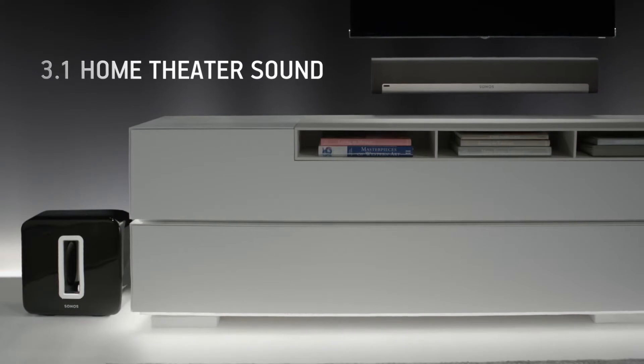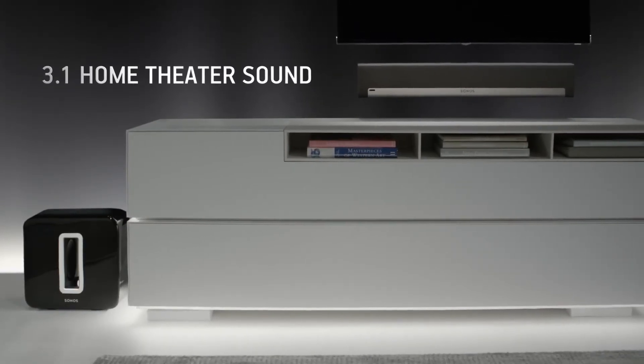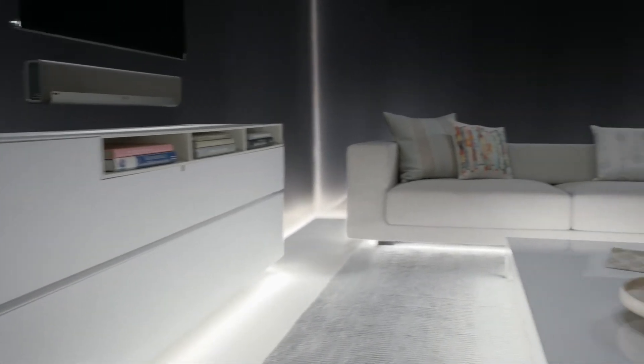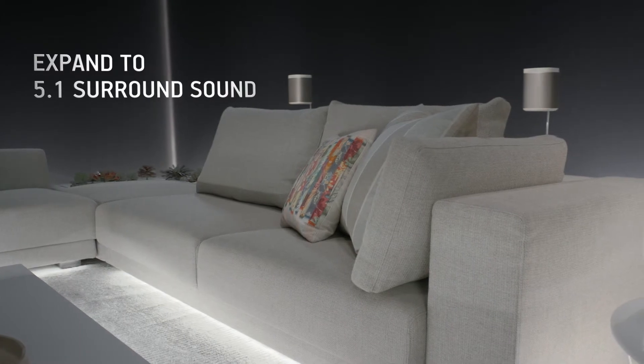Expand your setup by pairing a Play Bar and a Sub for 3.1 home theatre sound. And for the ultimate 5.1 home theatre experience, add a Play One pair to your Play Bar and Sub.